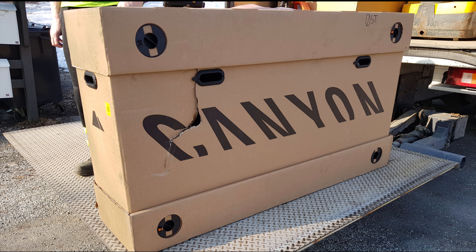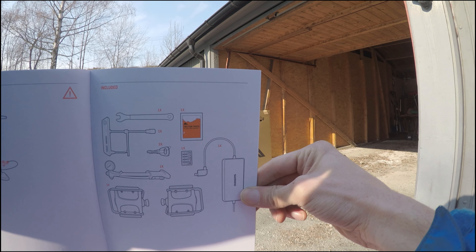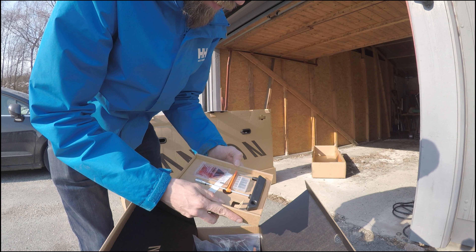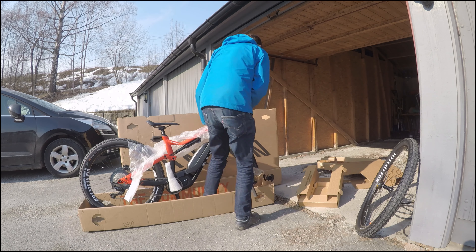Some kind of book — looks boring, I'm putting that away. You even get tools in the box, like a torque wrench. And some cardboard. You're supposed to lift the middle part of the box away, but it seems easier just lifting the bike out.